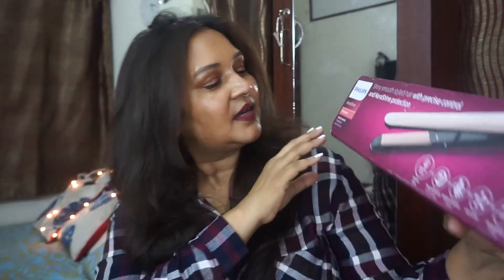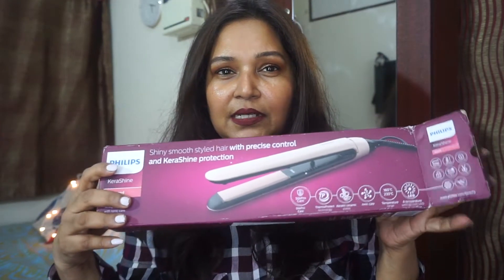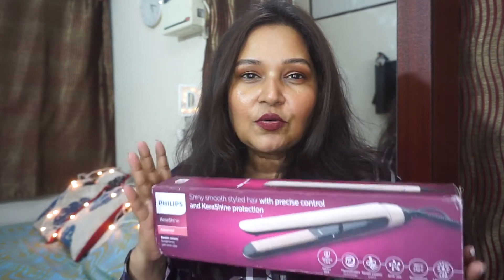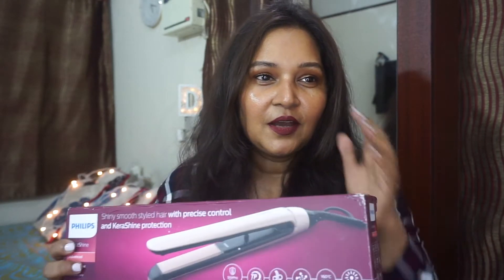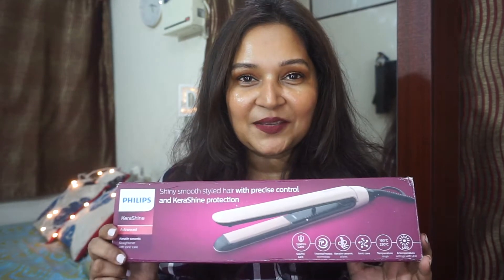I recently purchased this off Amazon, and I was looking for reviews but couldn't really find many useful reviews on this particular product. So after I got it, I thought, why not do a review for people who would be wanting to purchase one — it would be really useful to share my thoughts. So without further ado, let's see what I have to say about this straightener.